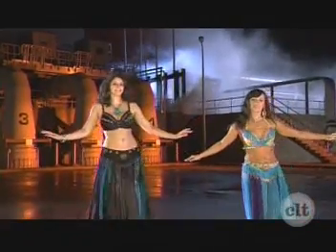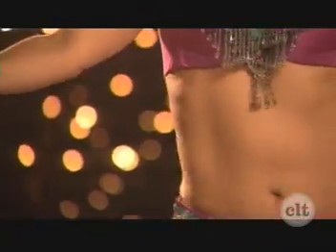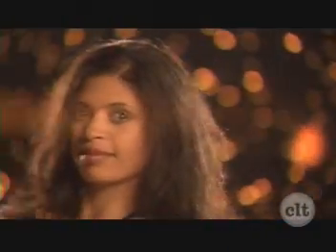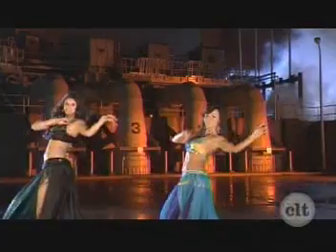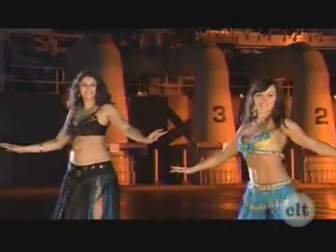Cabaret Shimmy. Layer hip circle on top. Repeat. Saidi Step, moving left. Third one. Twist turn.